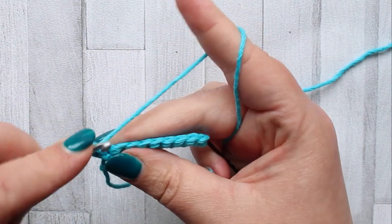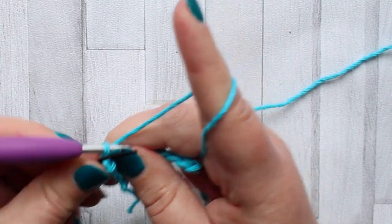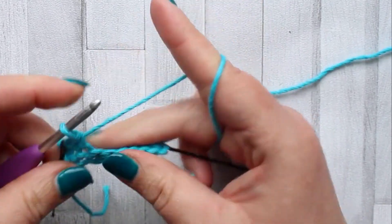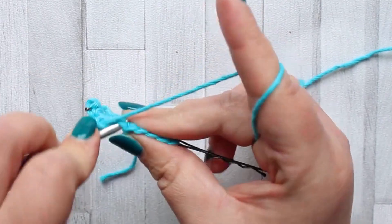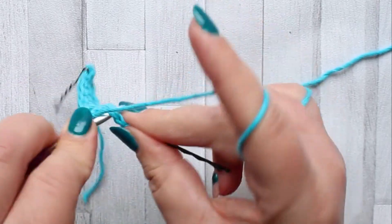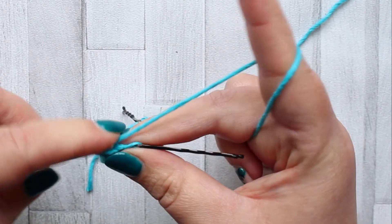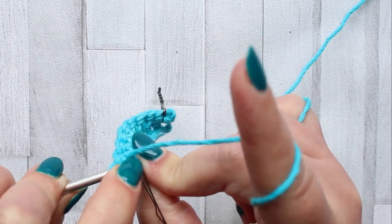Chain one and make a single crochet in the first stitch of the row. Row two is another row of single crochet. These single crochet rows are going to set up so that we can make our caramel stitches, which will be made into these single crochet rows. For row two, just make a single crochet in each stitch across to that turning chain.